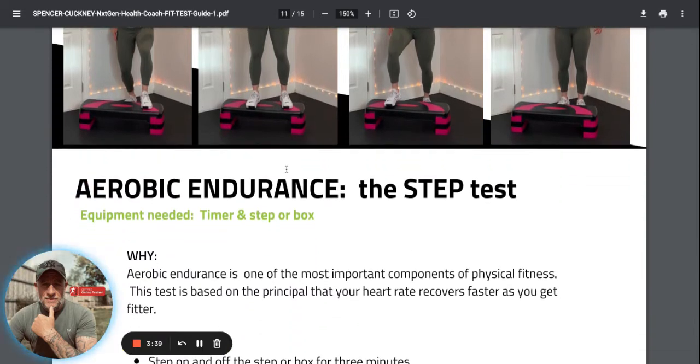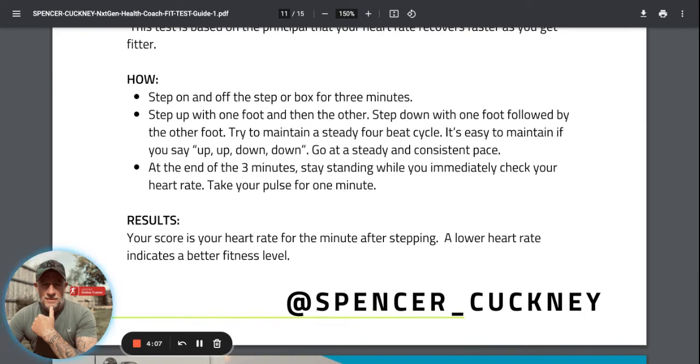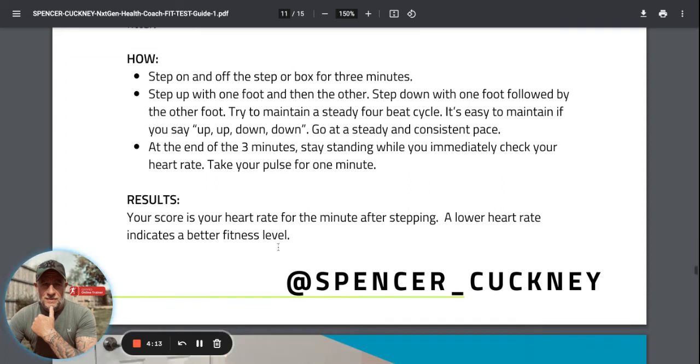For the aerobic test you want a 12-inch step - you should have something around the house or outdoors you can use. You step up for three minutes: left leg up, right leg up, left leg down, right leg down, then alternate leading leg for the full range of movement. You have three minutes, then check your heart rate using your monitor or manually, taking your pulse for one minute. That's the score you record. There's also a one-mile walk test posted in the membership site and Facebook group.